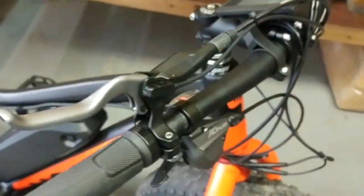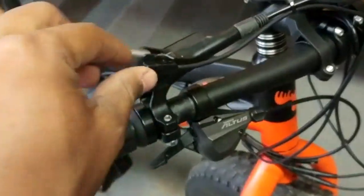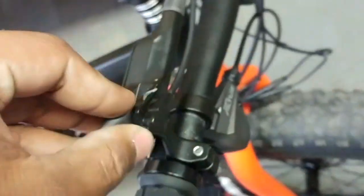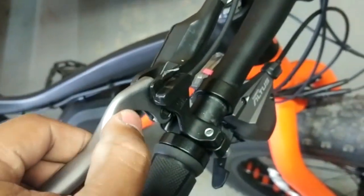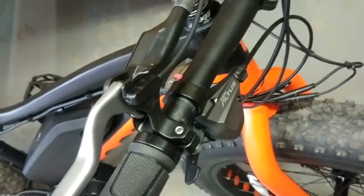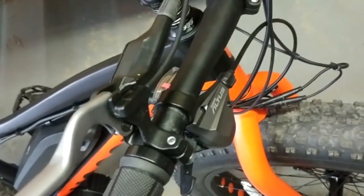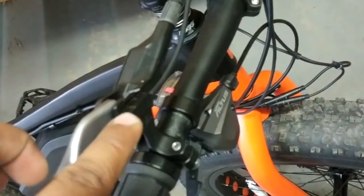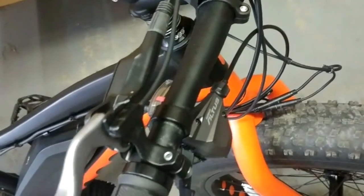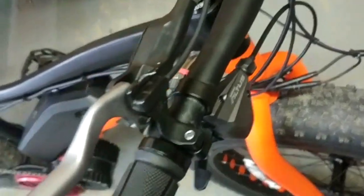Hello everyone, I just want to make a quick video on how to install hydraulic brake sensors. Here we have a regular hydraulic Shimano brake. I've glued down the sensor here and we need to stick a magnet on there. Basically, every time you pull the lever it activates the sensor. This can get a little tricky, so I thought I'd do a quick video on how it can be done fairly easily.